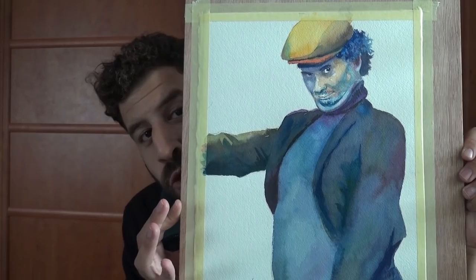What up, Liron here, and today we're painting Ethan Klein of H3H3.